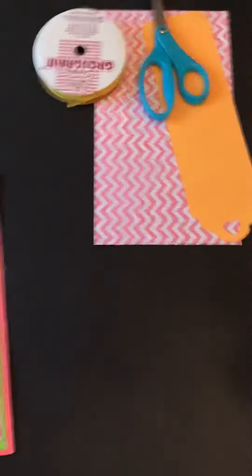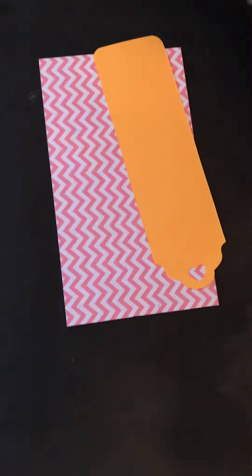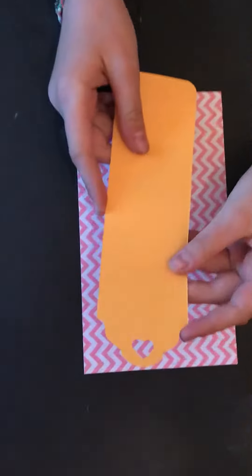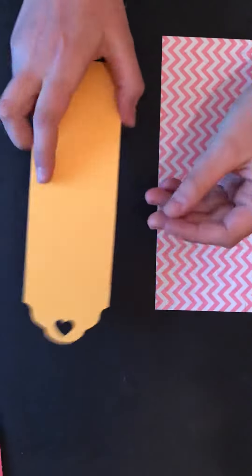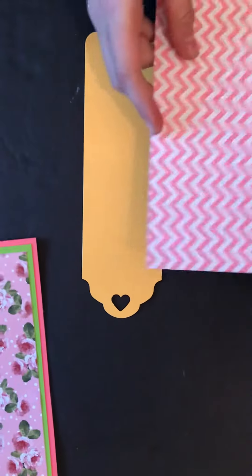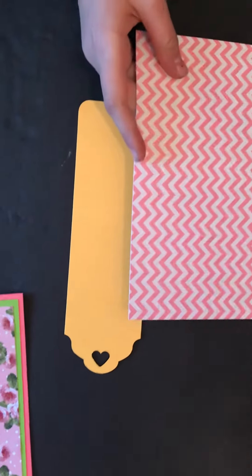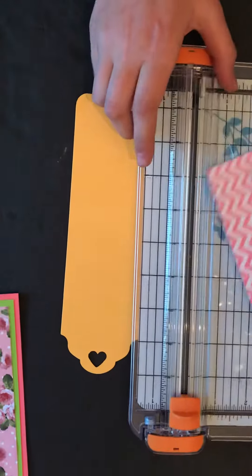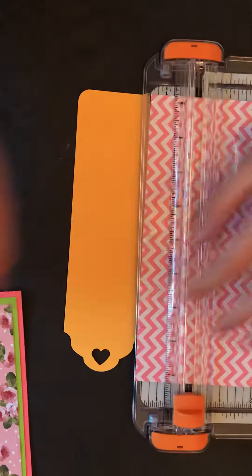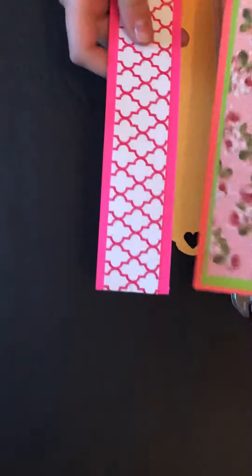So the first thing you're going to do is cut out the shape of your bookmark. I already did that, but you're just going to take a piece of paper and cut it like that. You can add a middle part to it, so that's what I'm going to do, just like I did for these two.